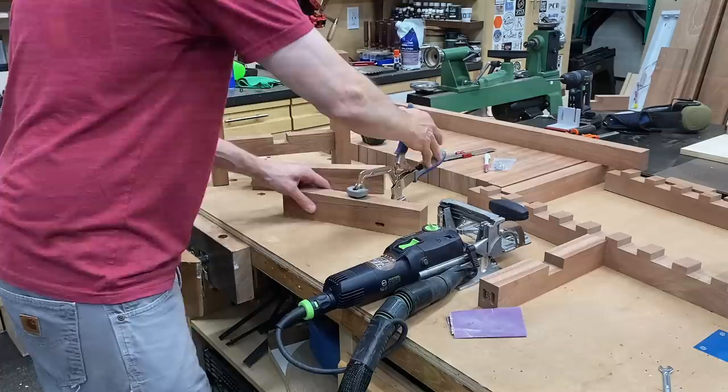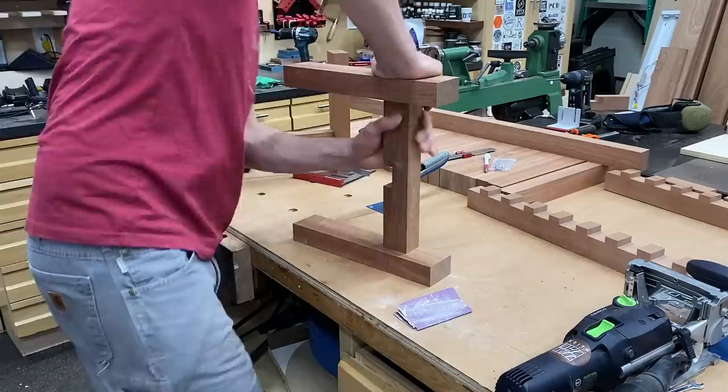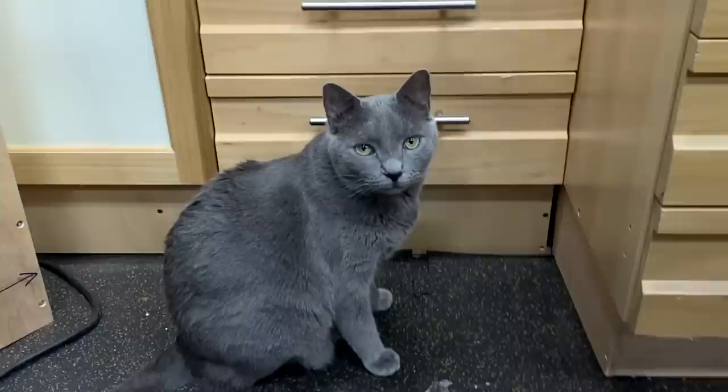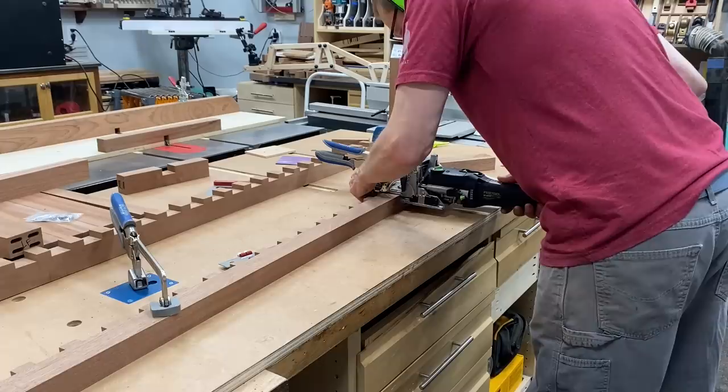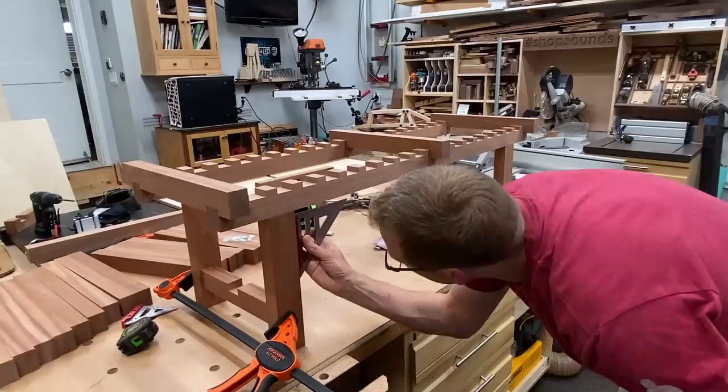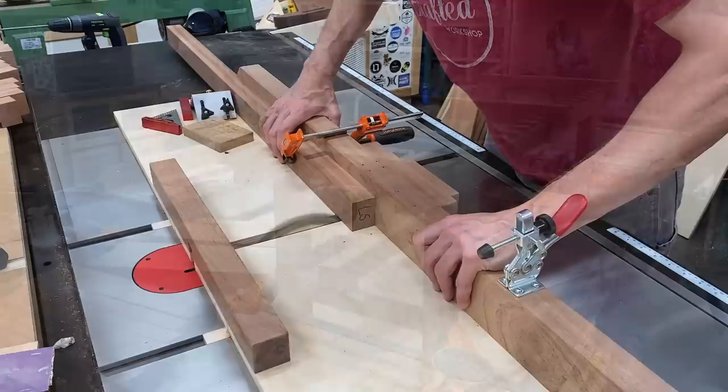On to the leg assembly — I'm assembling these with dominoes. I do the end stretchers first and then cut the mating slots in the legs. A quick assembly gives me a pair of H's. Then it's on to cutting the mortises in the top of the legs that will meet the top notched stretcher. After I cut the four in the leg, I lay out my lines on my top notched stretcher, cut my mating slots, and do a nice little dry assembly — putting a seat slat on each end and in the middle to lock everything together. I check for square at all corners and everything looks good.